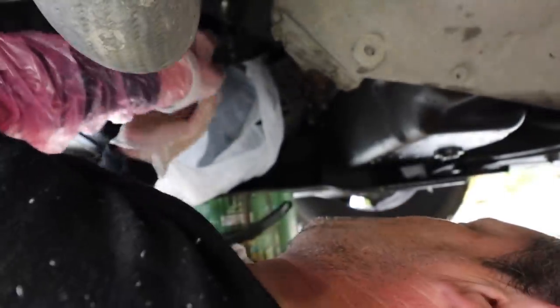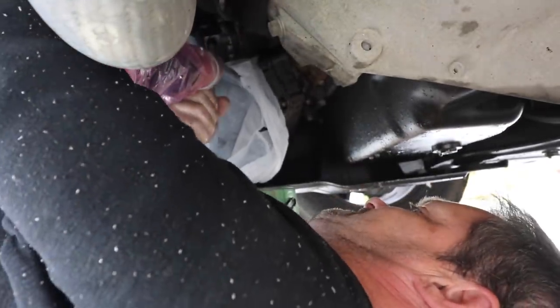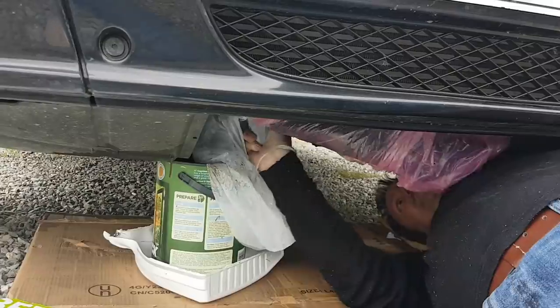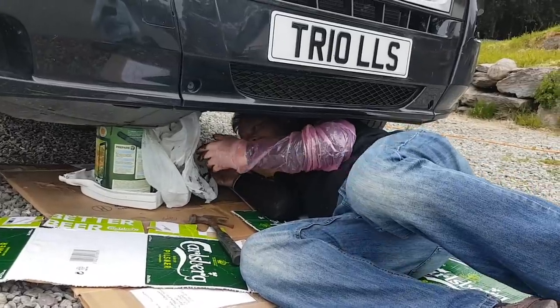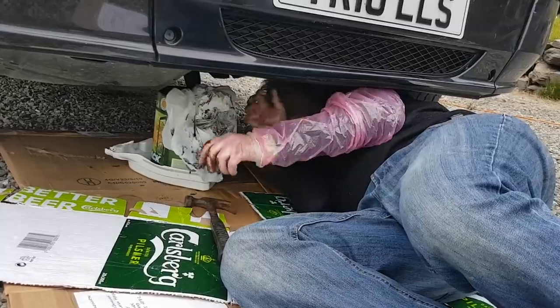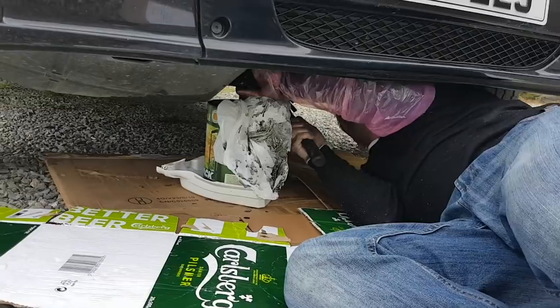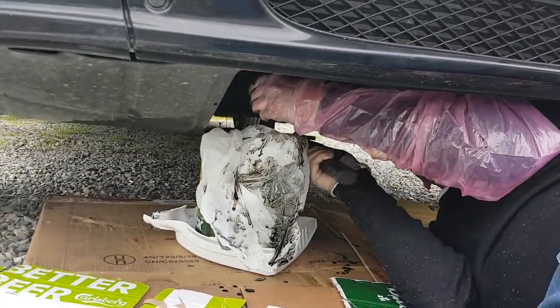The oil's starting to seep into the bag — look at that. Let's try giving it a twist. Yes, it's twisting nicely! Oh, the oil's coming — it's going all over the place, oh my god. I need to put another hammer on it. It's the screwdriver — it's too long. That's coming out. I think I'll just leave that to seep out for a minute.